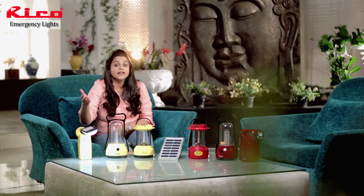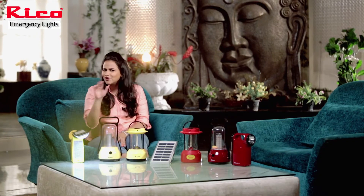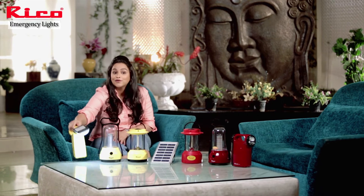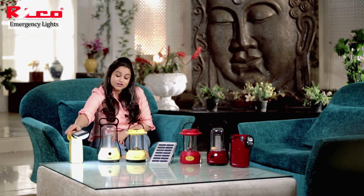If you are travelling somewhere, or if there is a power cut during your children's exams, you need not worry. Your kids can study very well with the help of this emergency light, which is very easy to carry, very portable, and lightweight.